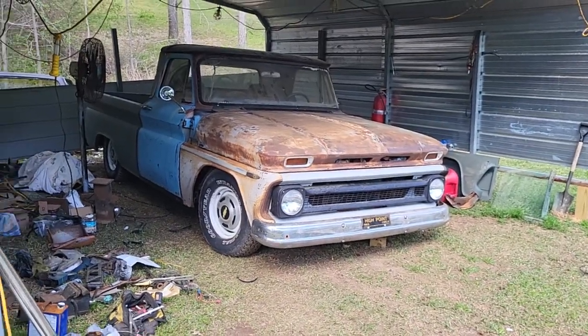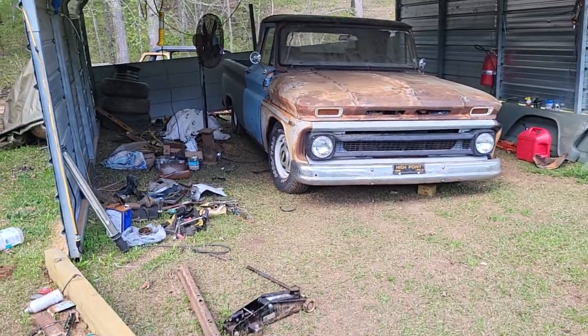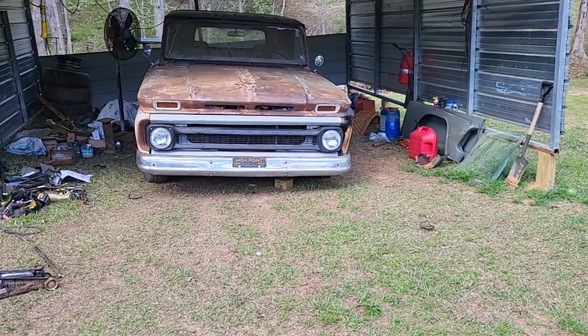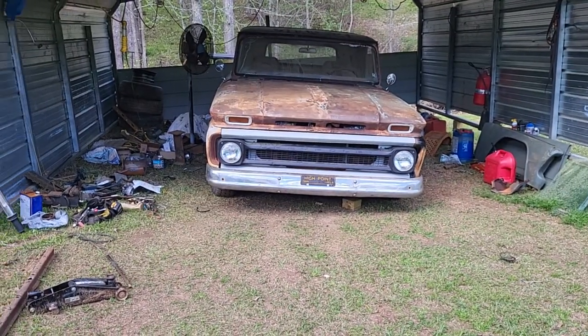Just wanted to shoot that little video. We're still doing a little work on the C10 LS swap — I'm waiting on parts. He got the rest of all his fuel lines and fittings in today, but he's a working man so we work on it when he's off. That's how you do it, you know what I'm saying.